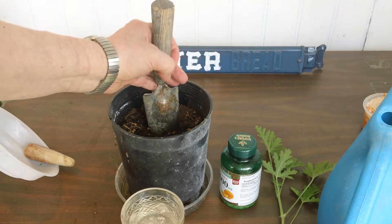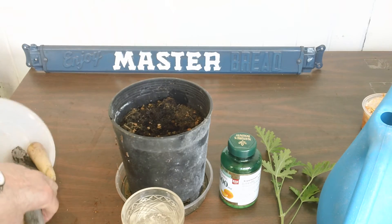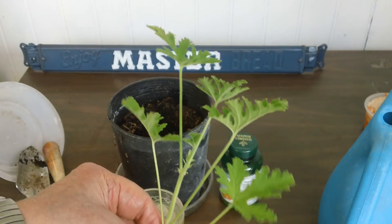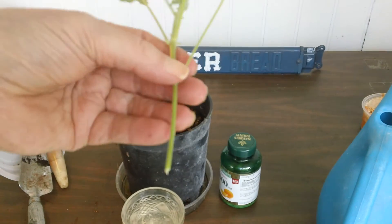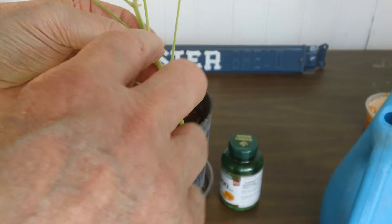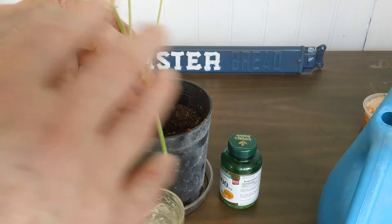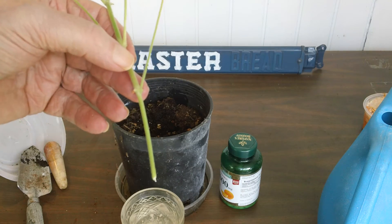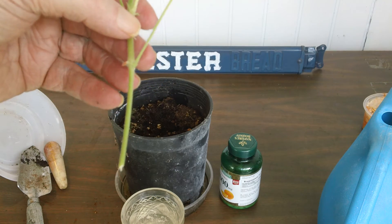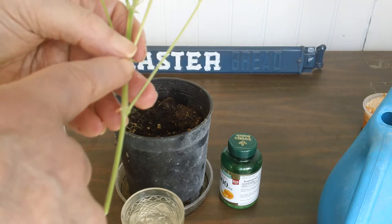Make a little hole for your plant in the pot. Get a fresh sample of your citronella — new growth. You want new growth; the softer the better. If you have a hard stem, last year's stem or an older stem, it's poor root support. You get roots better from brand new cuttings, from new growth.